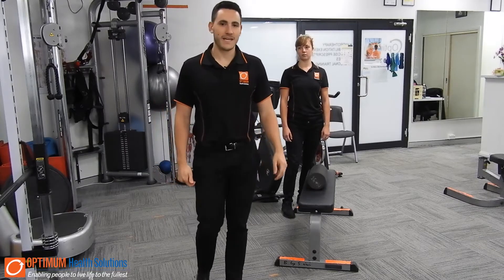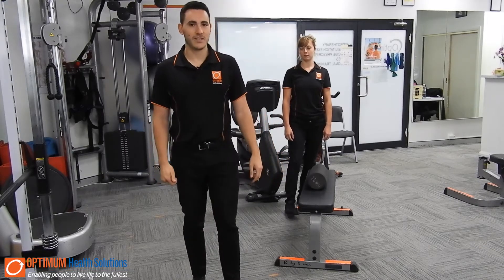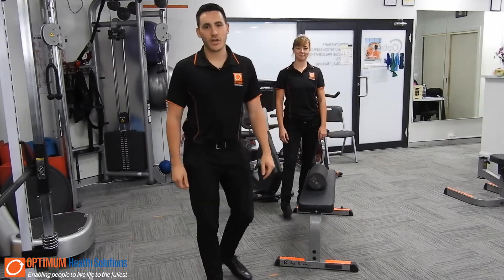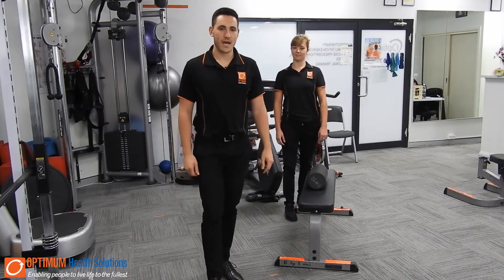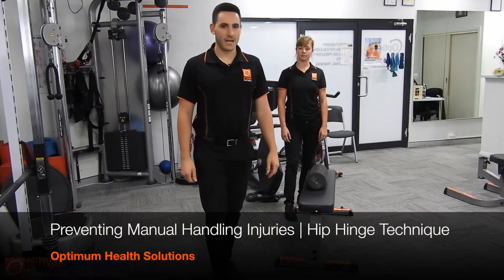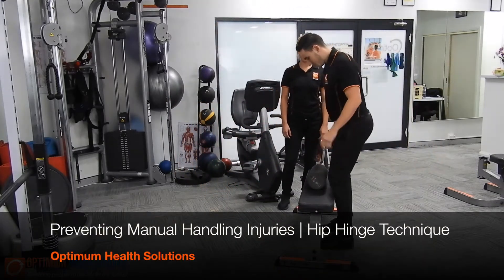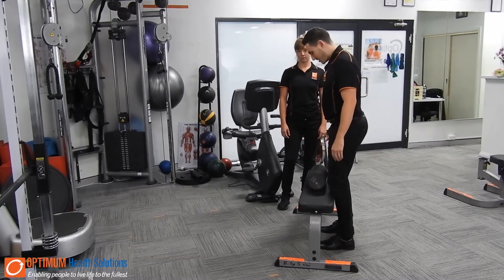Hey guys, I'm Adrian from Campbelltown. I'm an accredited exercise physiologist and this is my patient today, Demi. So today we're going to show you guys how to do a hip hinge. I'm going to give a little demonstration and show you some cues using Demi as my patient.